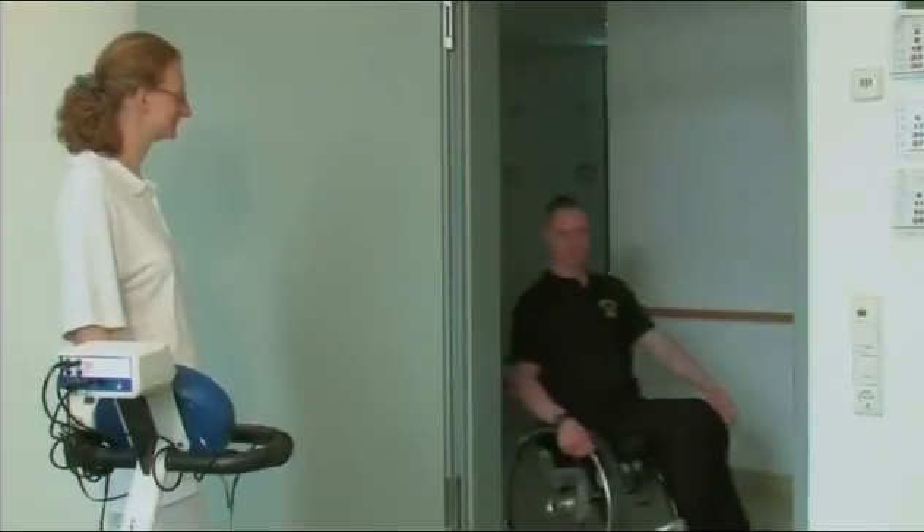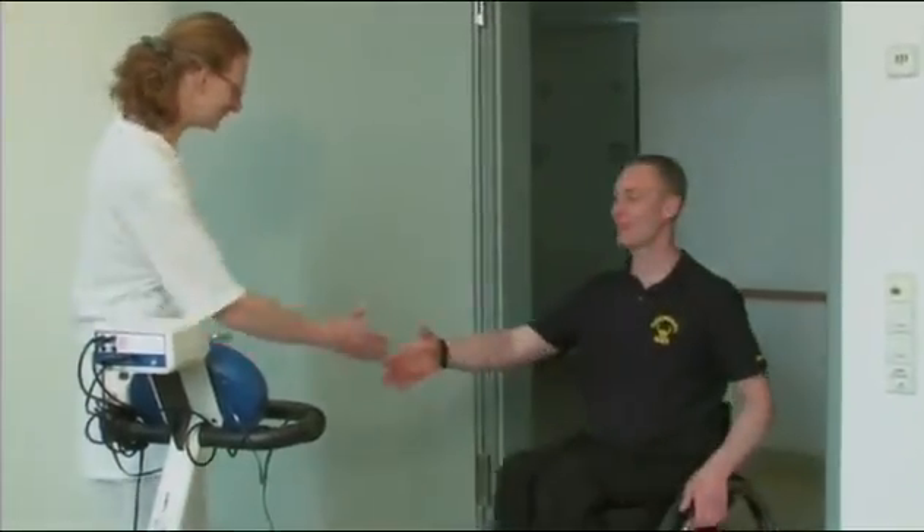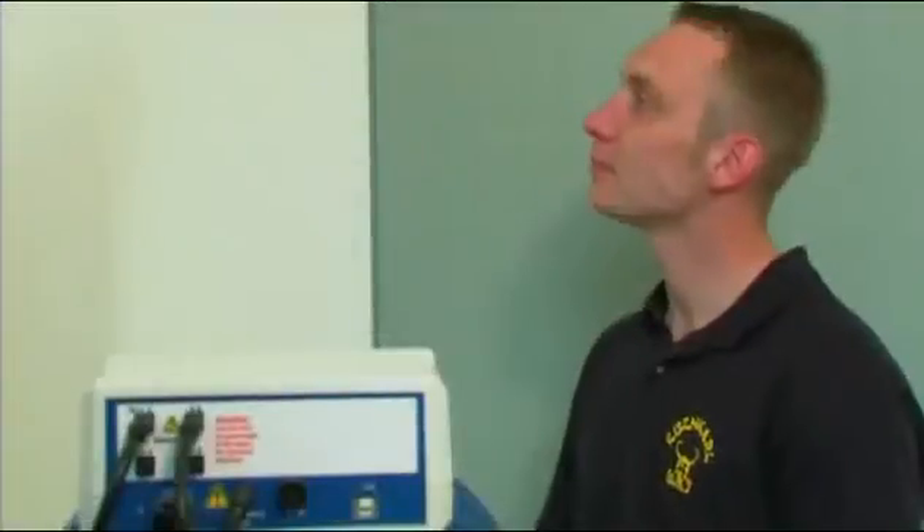Here in the therapy center, people are treated with RehaMove. Exercising with a paraplegic patient, we can demonstrate the functionality and application of the device.